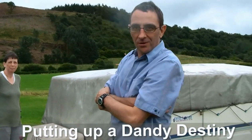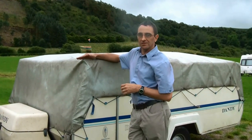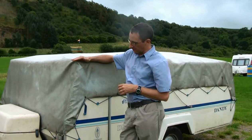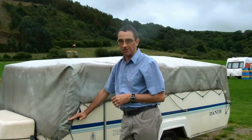Welcome to dandyforum.co.uk. We're going to do a short video to show you how to work up a Dandy Destiny. The Dandy Destiny high side — the reason it's known as the high side is because this unit has a fridge inside it, rather than the low side which is really this high, which tends to be the older models.